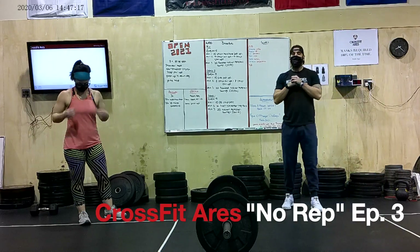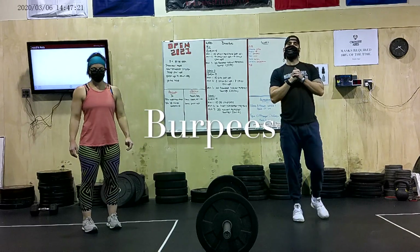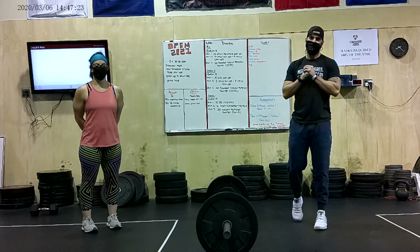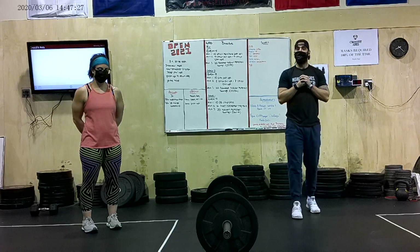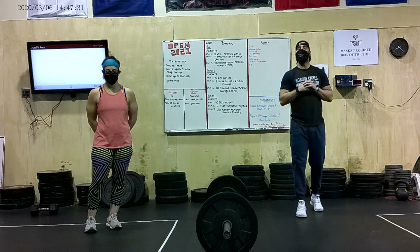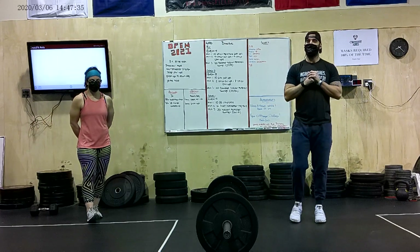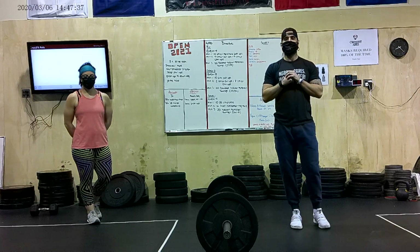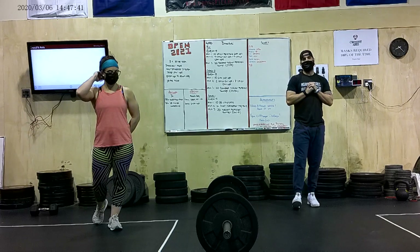We are going to go over two variations of the burpee today that you are more than likely going to see in the Open, just because they are always there. The first one is going to be the bar-facing burpee, where you jump over the bar and you're constantly facing the bar as you do your next rep. Then we're going to go over the basic burpee points of performance, making sure we're going through all the aspects so you can get a good rep.